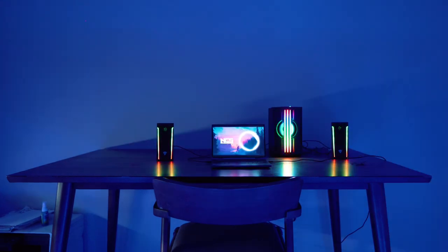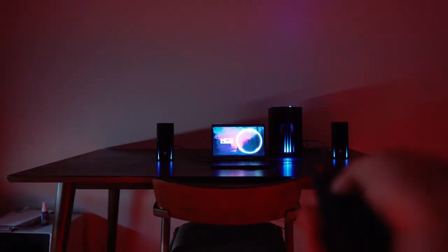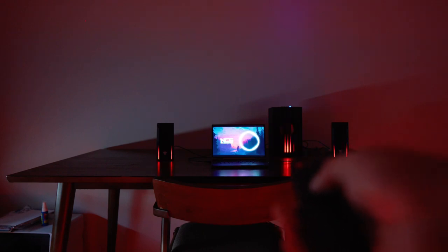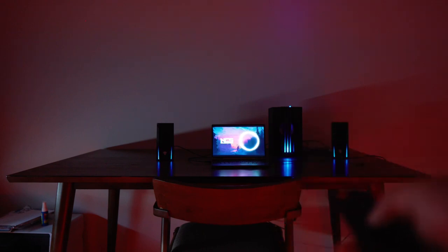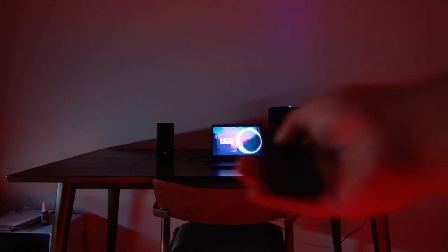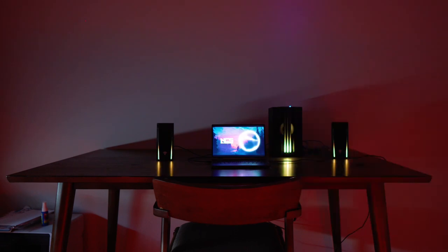Aside from the Bluetooth mode, it comes with a remote control where you can change the lights to solid colors, and the lights will match the sound that you're playing. You can turn the LED lights on and off and change different modes as well.